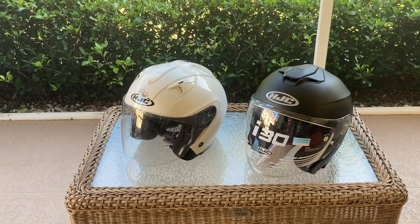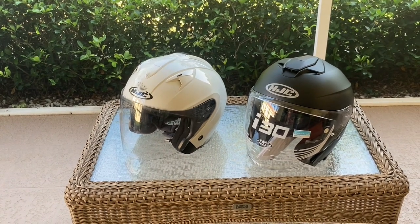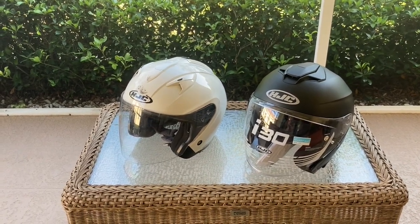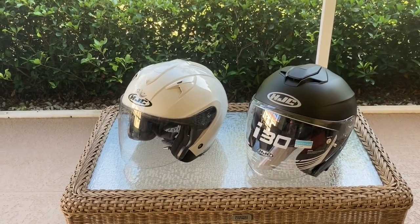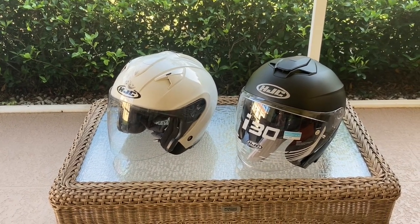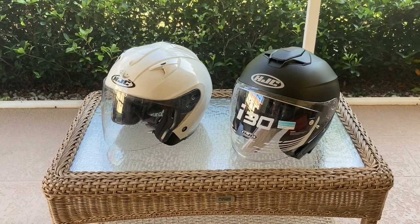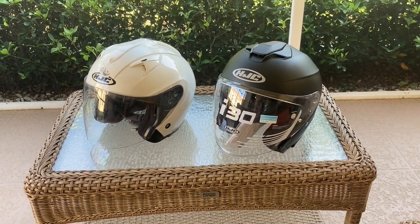My requirements were a three-quarter helmet with a front windshield and a pop-down sun visor — basically the same style as what I had. I've been very happy with the HJC IS-33 for the last nine or ten years; it's been a great helmet. I decided to get the latest version, and the shape looks a little better and the air venting is much better.